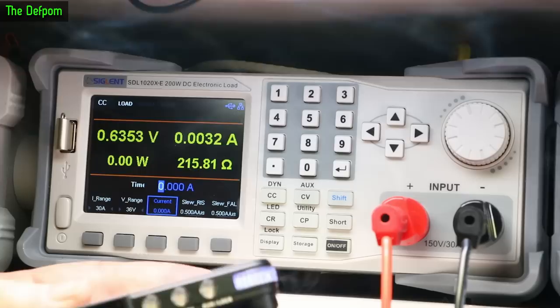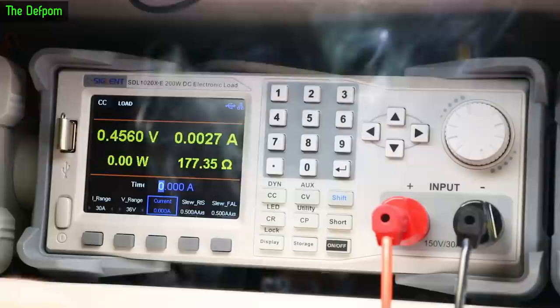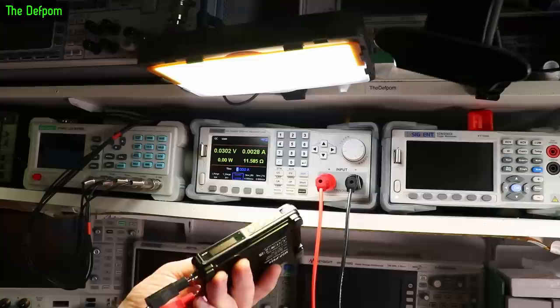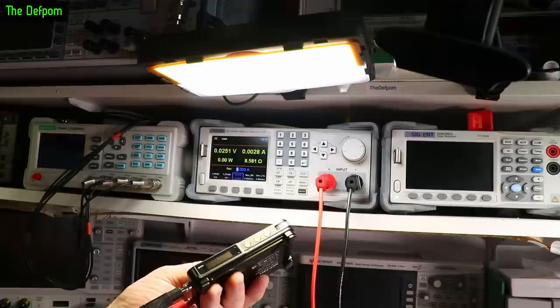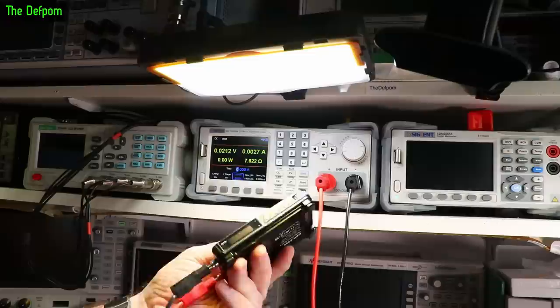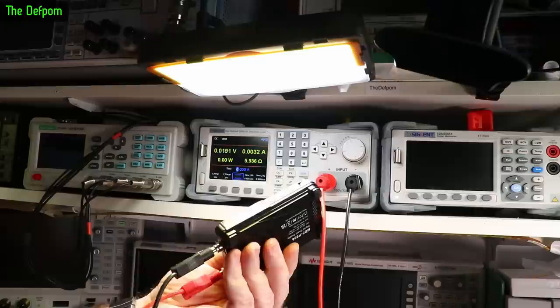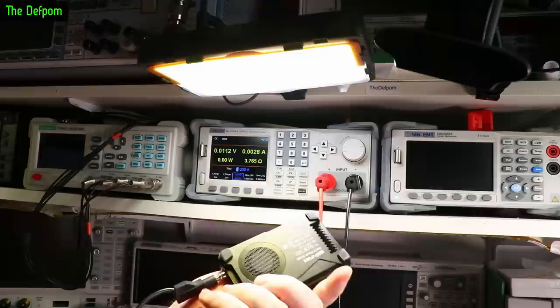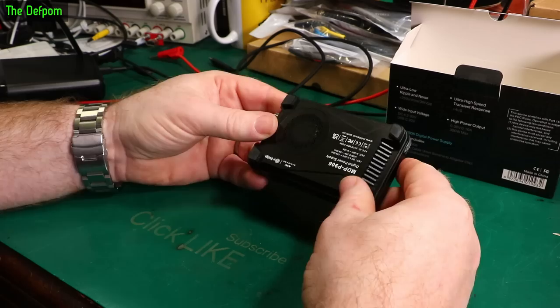It just smoked — it just blew up whilst I was adjusting it, and that was with no load on it. What I was doing was adjusting the voltage up to 30V, then dropping the current limit down to around 3 amps and still going down, when it went pop and all the smoke came out. It wasn't under load at all — the load was set to 0 amps. So why it popped just whilst I was adjusting the voltage, I don't know. That's not good — that's a bit of a fail.